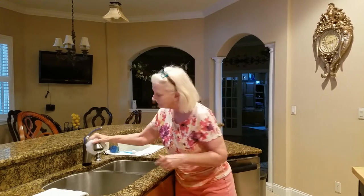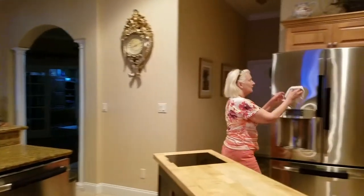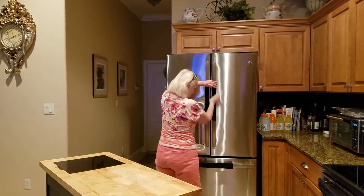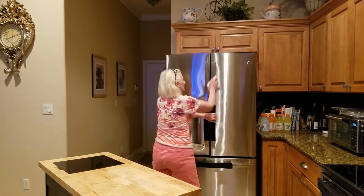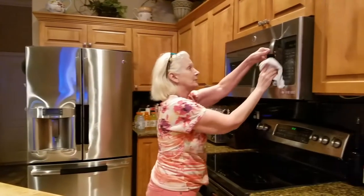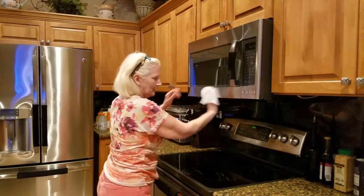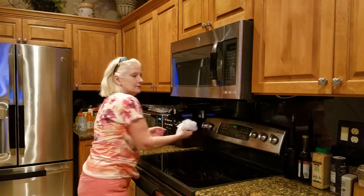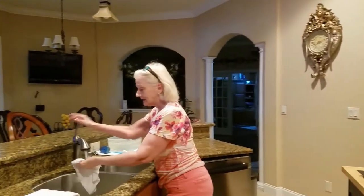Make sure that you get your refrigerator handles done. Don't forget your microwave too. And anything that you touch — that's it. When you're done, make sure that you rinse it out.